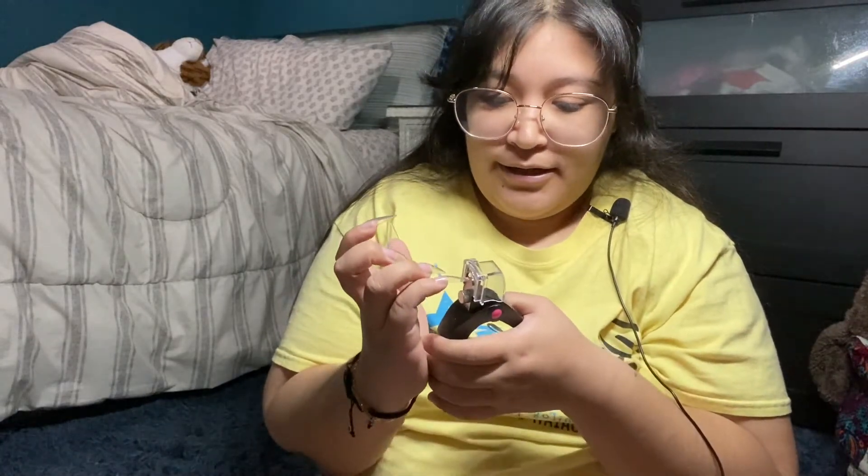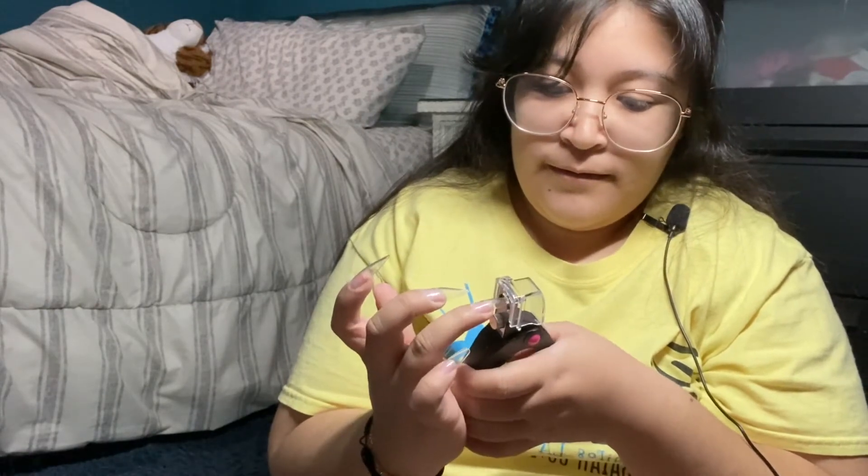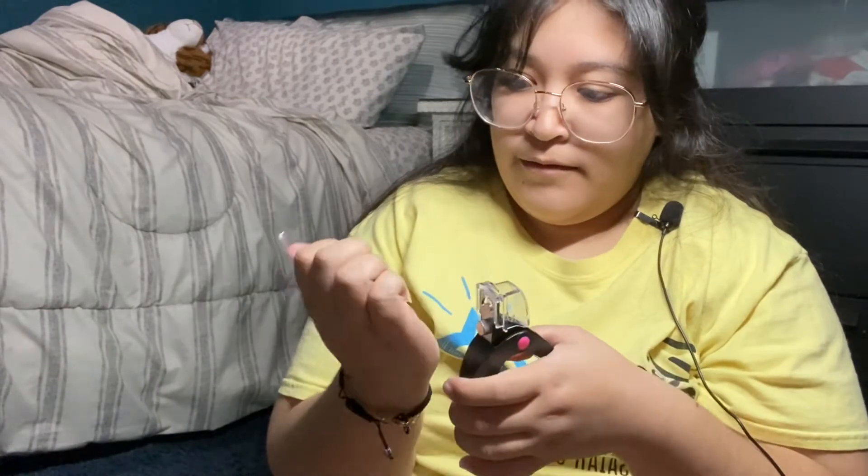Okay, so one hand is done — now we're gonna do it to the other hand. I'm gonna use this to cut it just a little bit, not a lot. Okay, so this is the way I cut it.